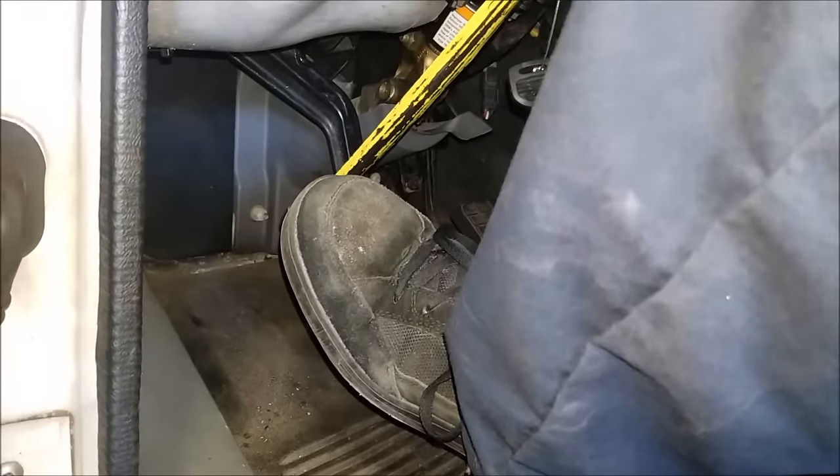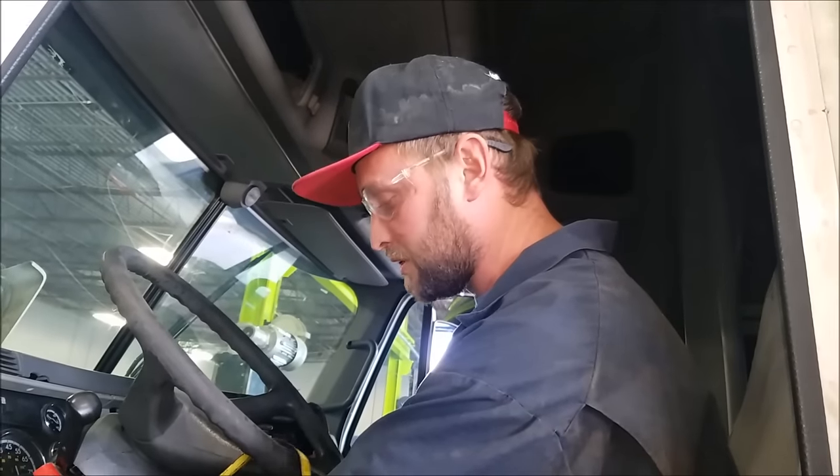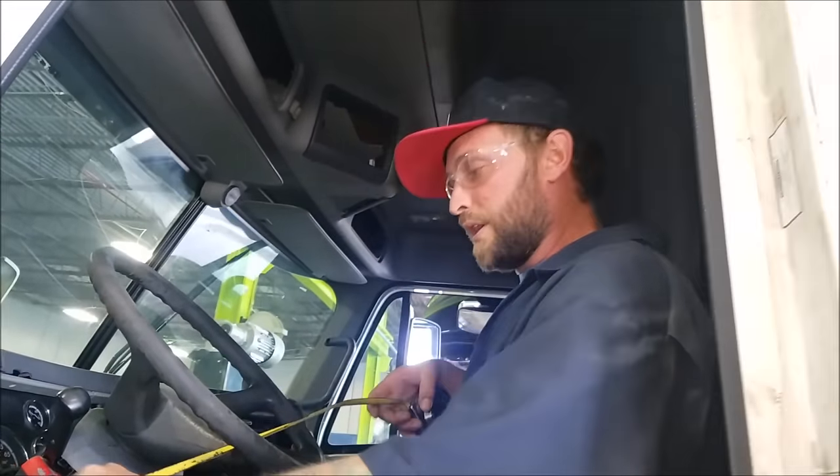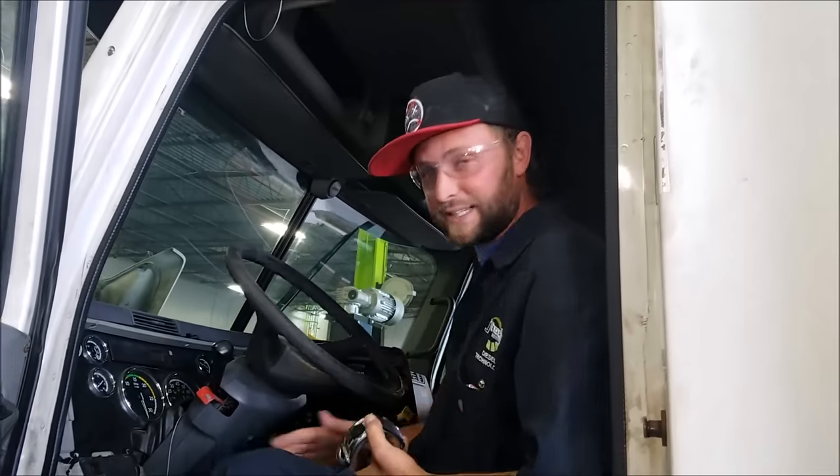I'm going to push it down until right before it engages, which is right there. And now it's at 28. That's actually within spec for free pedal, which is usually about an inch and a half to two inches, depending on your OEM manufacturer's manual specs. But that seems to be good. We're going to continue through the video and act like that's out of spec, and get it back in spec.